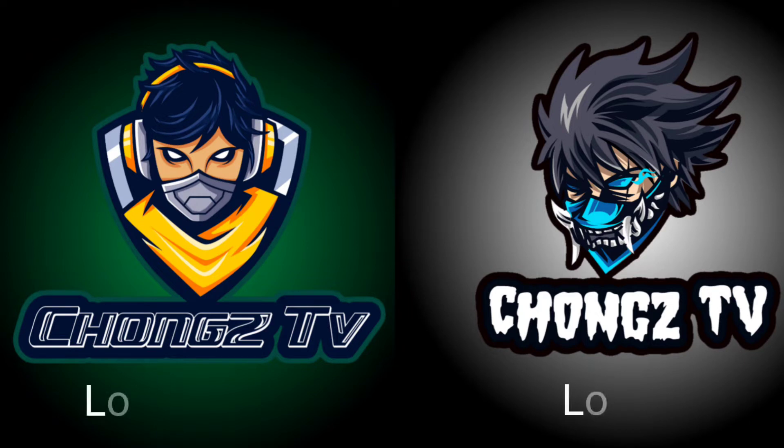Hello guys, patulong naman ako kung anong maganda dyan sa dalawang logo na yan. Pala kasi magpaprint ng sticker, so pinagpipilian ko sa dalawang logo na gagamitin ko. So yung isa logo number 1, then yung logo number 2. Comment na lang below sa YouTube natin kung saan yung tingin mong mas maganda para magamit natin sa sticker. Thank you.